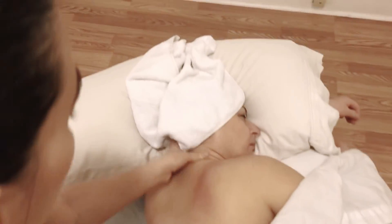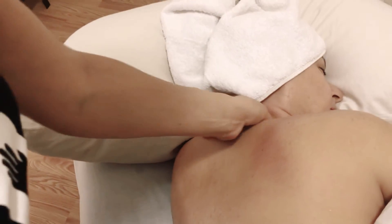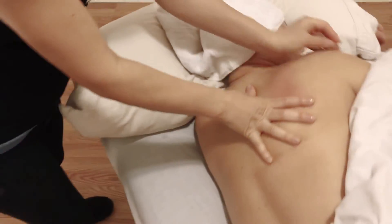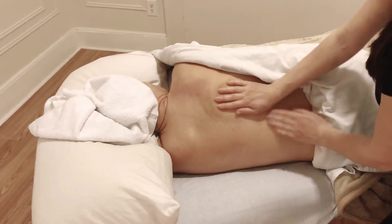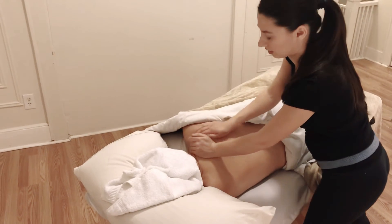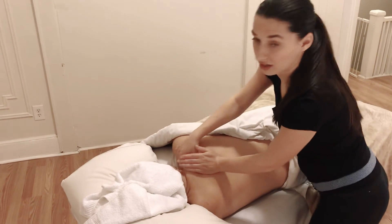Search for trigger points and if you find tension, do either circular friction or cross fiber friction. You don't need to ask the client about every click you find — sometimes you can just work on them quickly, clicking back and forth. You might find a lot of these, and within 60 minutes it's impossible to get rid of all trigger points, so focus mostly on the ones the client mentioned.